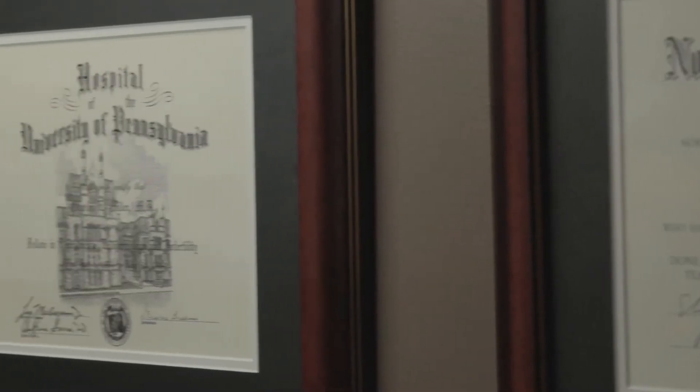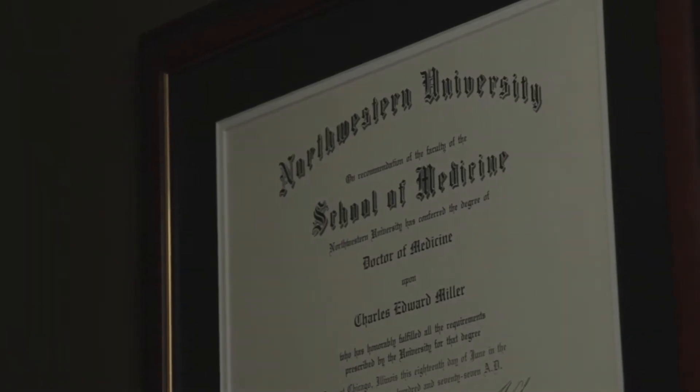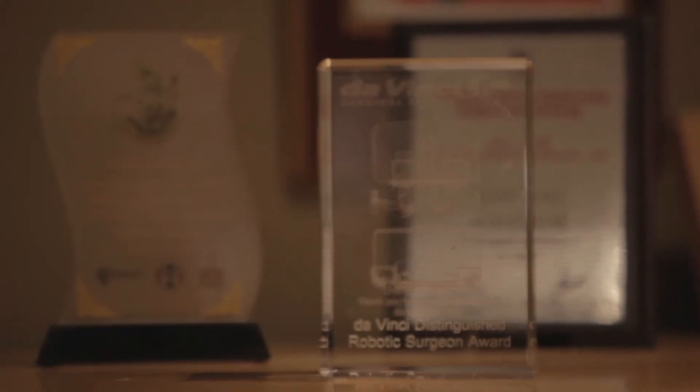Hi, I'm Dr. Charles Miller. Over the past 30 years, I've taken care of infertile couples as well as practiced minimally invasive gynecologic surgery in metropolitan Chicago.